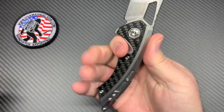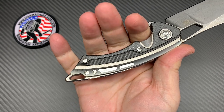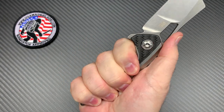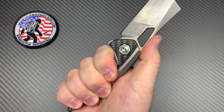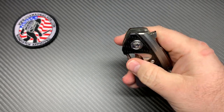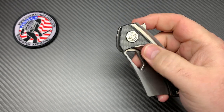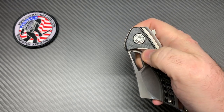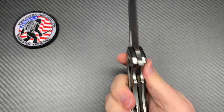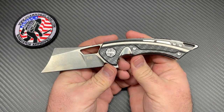It feels fantastic in hand — with my extra large glove hand, three fingers fit there perfectly and it fits right in the little groove back there. Very nice in hand, no hot spots at all. There's a thumb rest and the jimping is there — it's big but not aggressive. You can spidey flick it, use the regular flipper tab, or put your thumb in the hole and thumb flick it. So there are about three options to open it, and no lock stick with that lock bar insert.